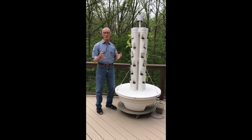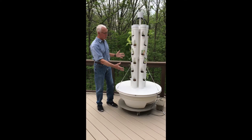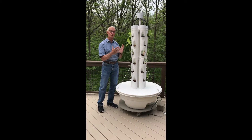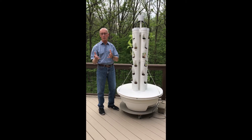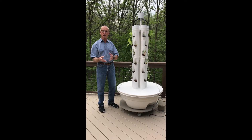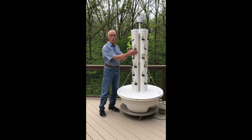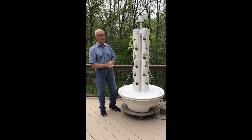In part one of this video series, we're going to talk about how we got around to building this, its primary components, how it worked out for us, some problems we had, and some things we learned. In part two, we cover how to construct and assemble a tower garden. And in part three, we have a video on the fabrication of the grow pockets in the tubes. So let's get started on part one.